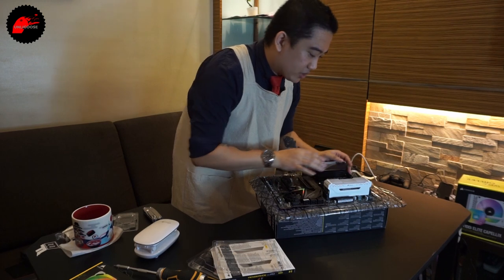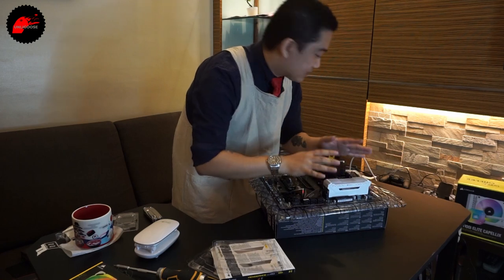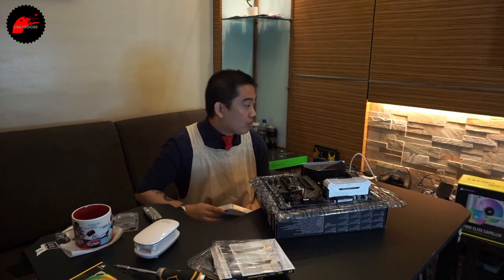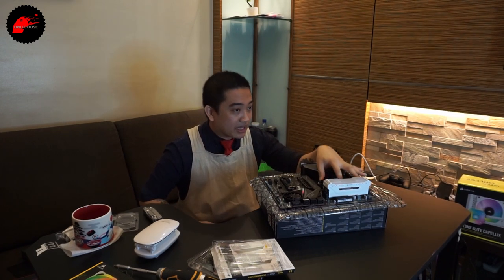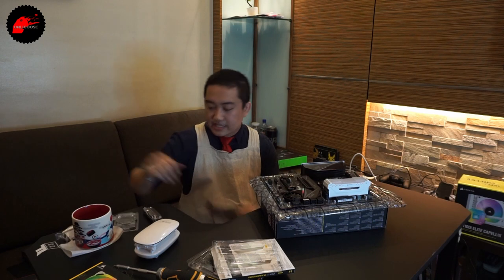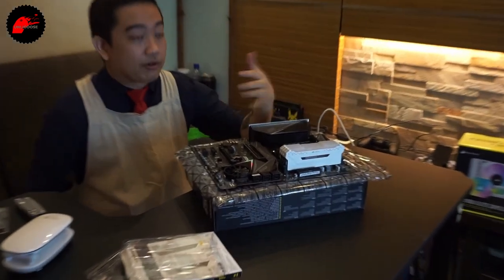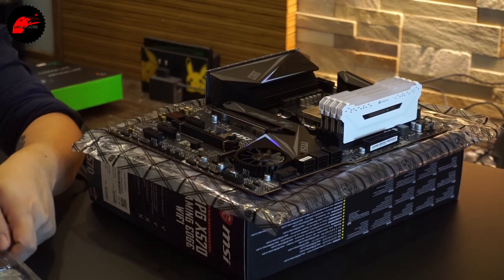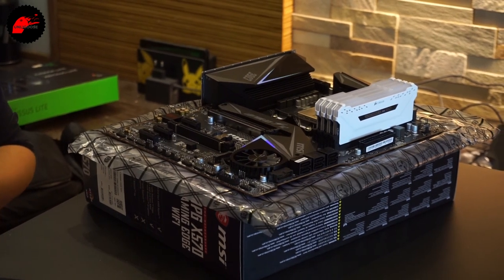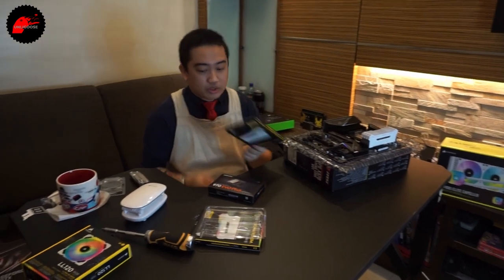We're pretty much done with the motherboard assembly — CPU in, boot drive in, and RAM in. Now let's work on the other components. We need to figure out the cooler first — whether to attach it to the CPU on the motherboard before putting everything in the case, because we may need to remove the CPU cooler standoffs and default backplate. It's important to keep things organized and return components to their boxes so that if you need to troubleshoot later, you can find all the literature where it's supposed to be.